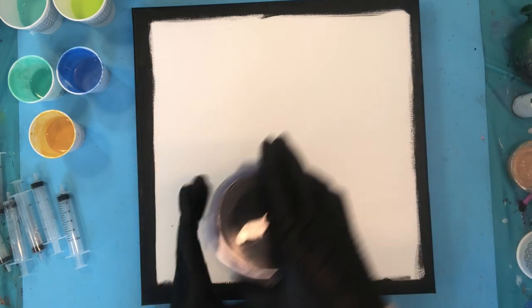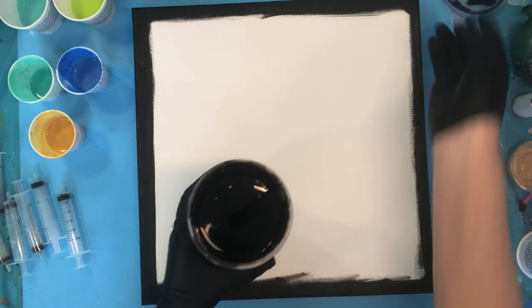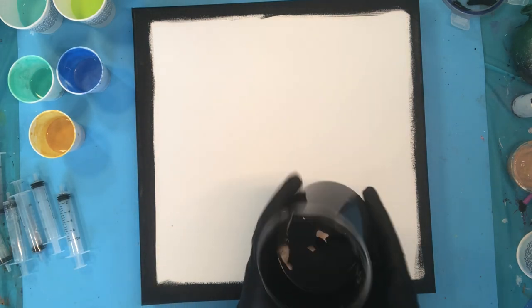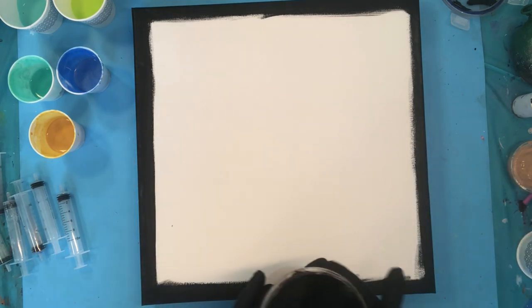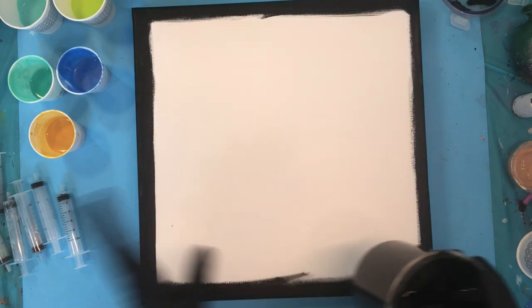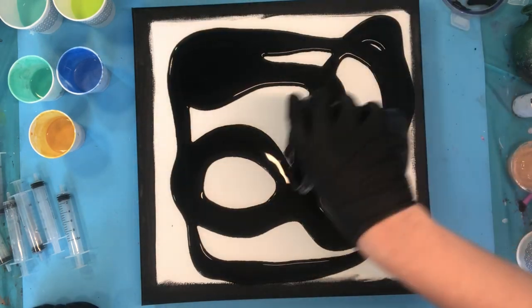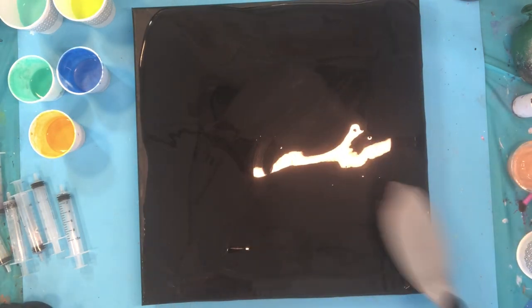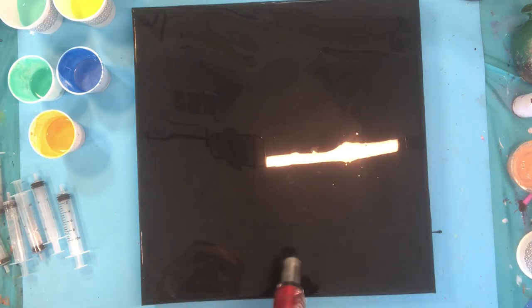I've gone ahead and painted the edges of my canvas black — permanent black, I don't want any canvas showing. I'm also putting down a layer of black paint mixed with a little bit of GAC 800 Floetrol and water, and I'm just going to lay that down right now. Then I'm going to give it a really good torch and pop any bubbles.